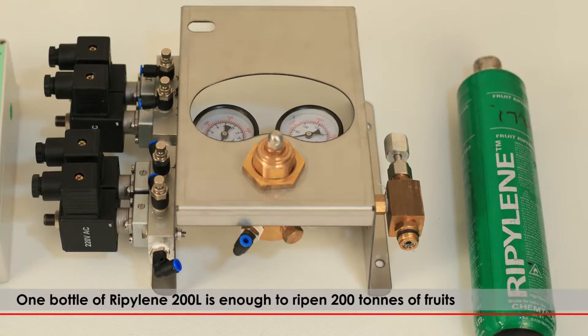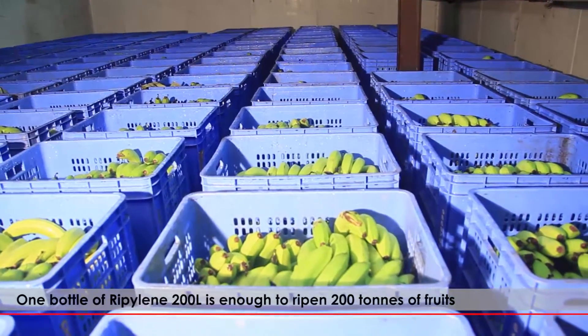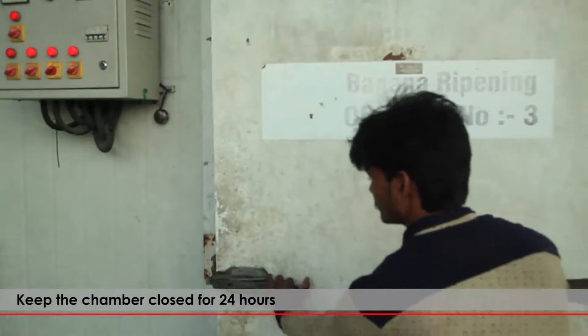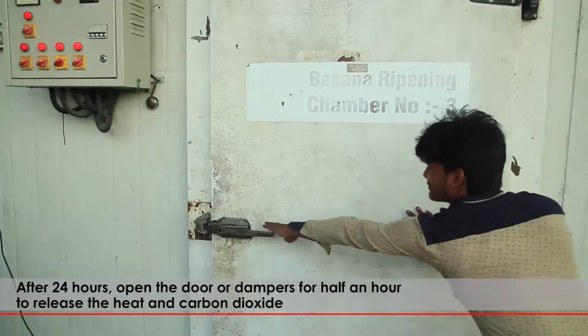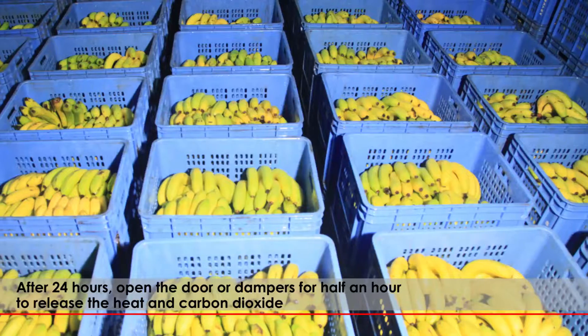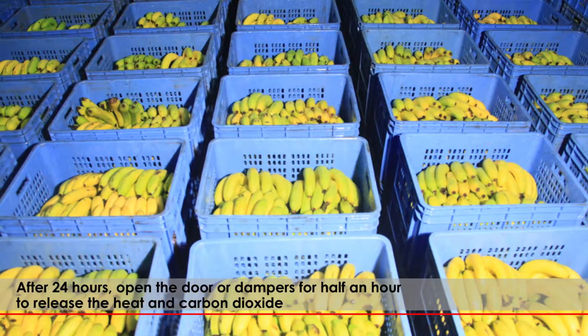One bottle of RIPELIN 200L is enough to ripen 200 tons of fruits. Keep the chamber closed for 24 hours. After 24 hours, open the door or dampers for half an hour to release the heat and carbon dioxide.